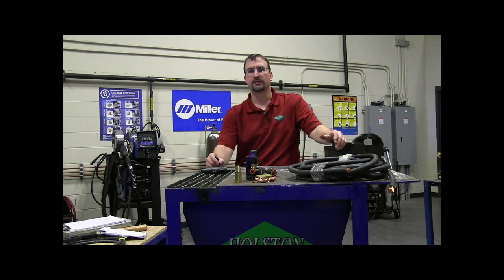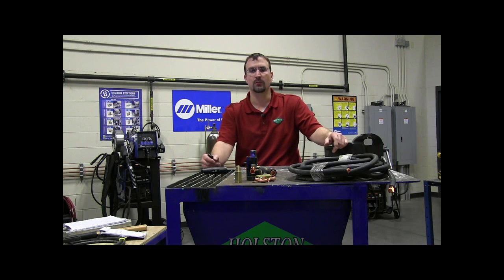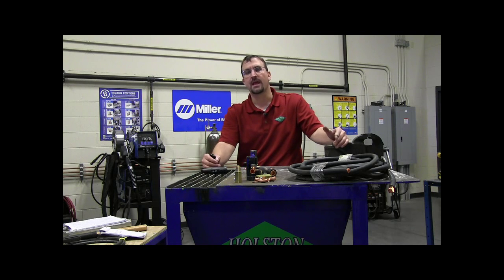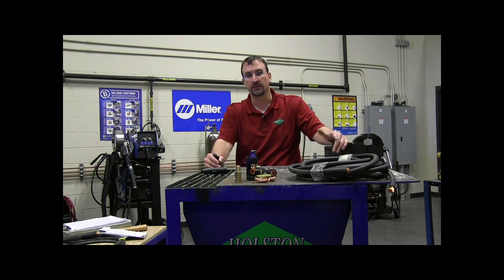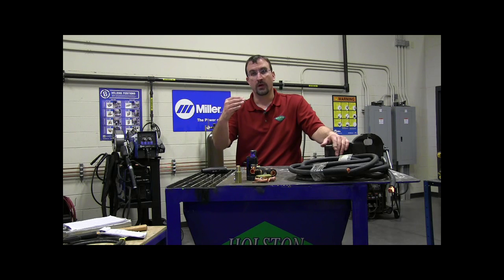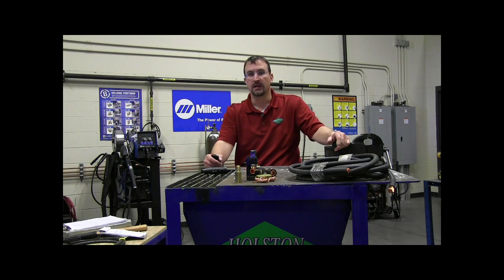One last scenario: what if you're welding in a shop environment and not using extraordinarily long lengths of welding cable? You don't need to buy as much cable, but you may not know which welding amperage you'll be using most of the time. In that scenario, I'd recommend sizing the welding cable to the rated output of the power source. So if your power source is rated for 300 amps at 100% duty cycle, use the 100-foot-or-less column at 300 amps, and your welding cable will be sized for whatever the machine is capable of doing.